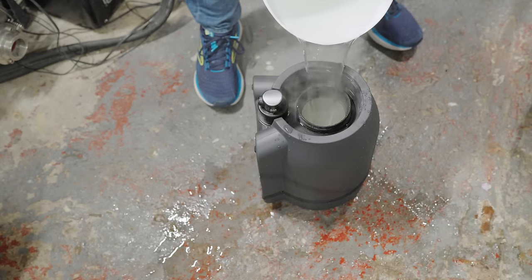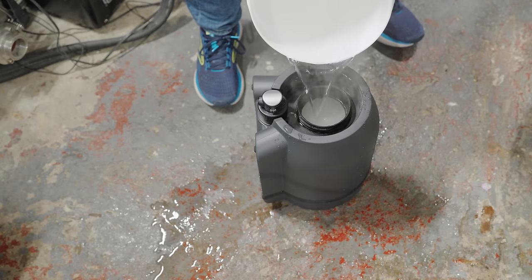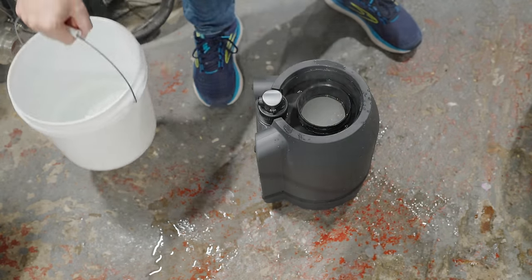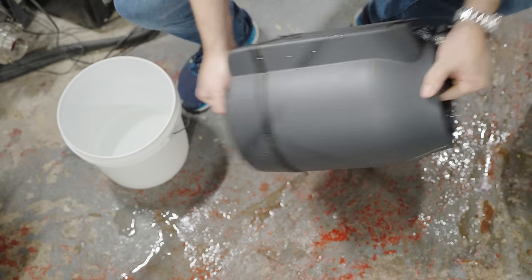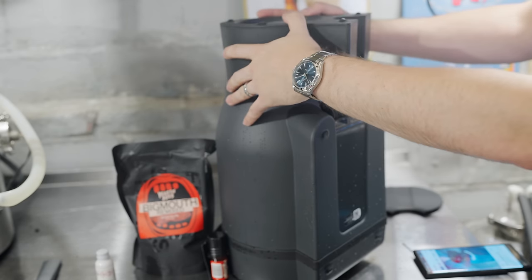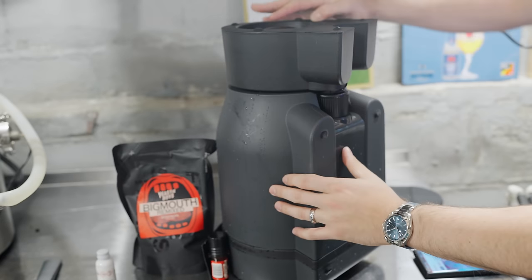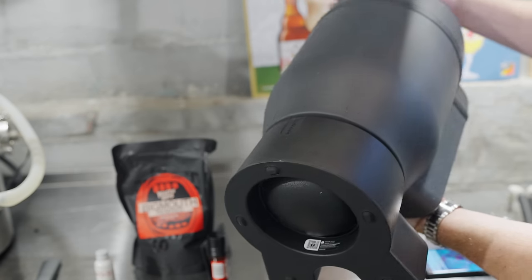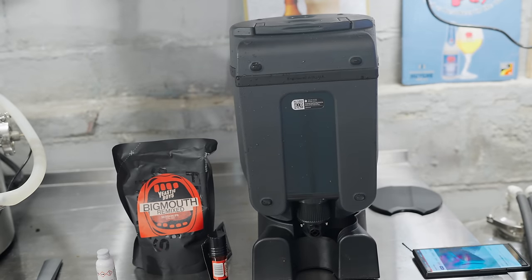If you're new to brewing, remember you have to sanitize as well as clean your equipment, because microorganisms can survive cleaning and can spoil your beer if you're not careful. This is why this step is very important — you want to sanitize all surfaces that will come into contact with the unfermented beer. Once you have your main cap back on, give it a good shake for about a minute to fully dissolve the sanitizer, then let it rest for about 10 minutes. Connect the brewing dock and then flip the unit over so that liquid from the sanitizer enters the brewing dock and sanitizes that.